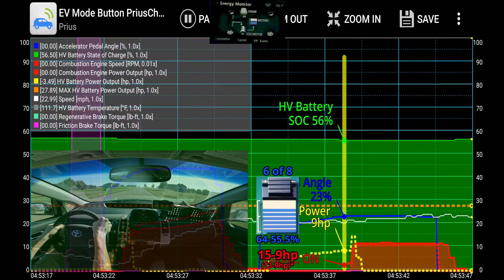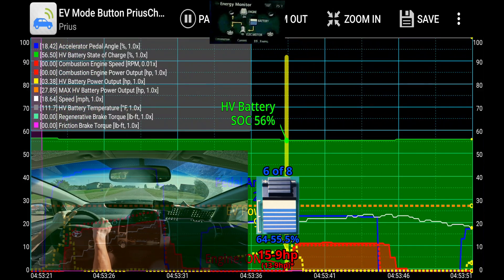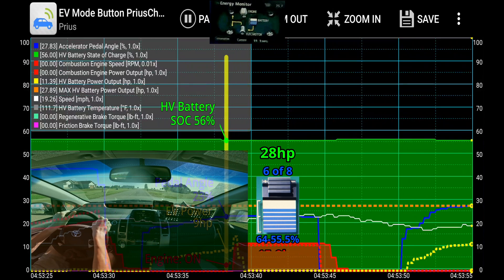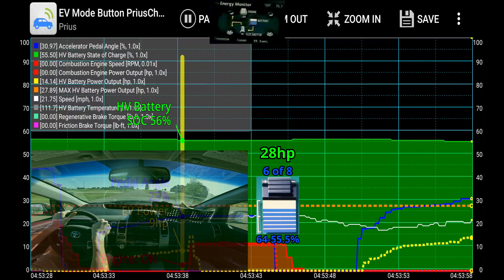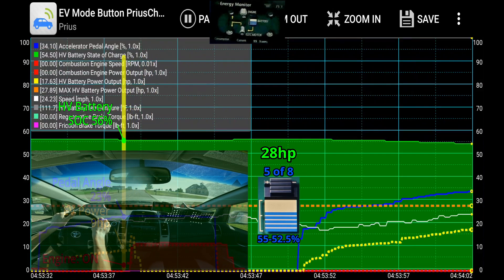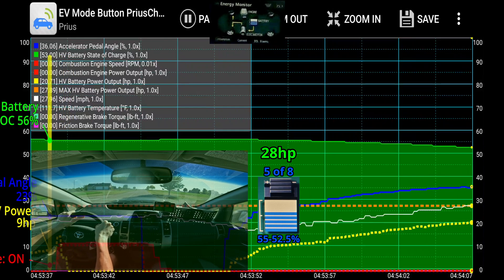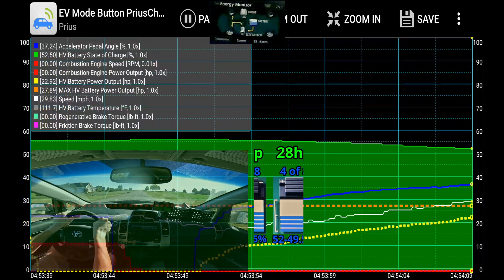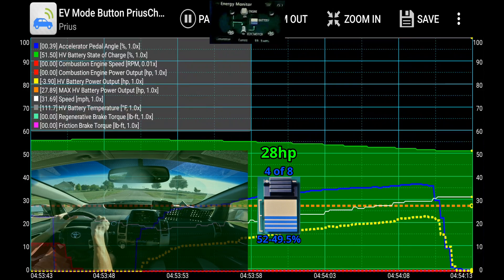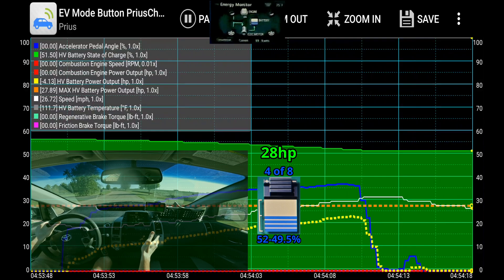Now we're going to switch the EV mode button on, and that's going to mimic the max EV state. Doing the same level of acceleration, you can see how the Prius just keeps powering in EV mode — it continues upward as I increase the pedal angle. The EV horsepower output keeps increasing to that orange line. I can continue to accelerate and stay in EV mode the entire time. That is essentially what I mean by the max EV state.